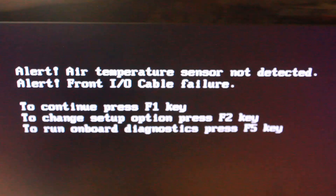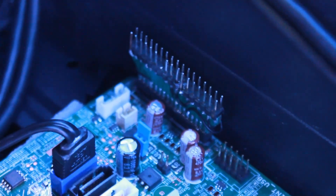As you can see in this video clip, the front I/O error is present because the adapter is not plugged in, but after I plug in the adapter the error is gone.